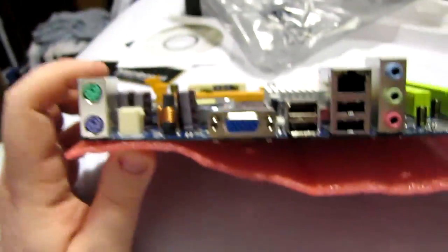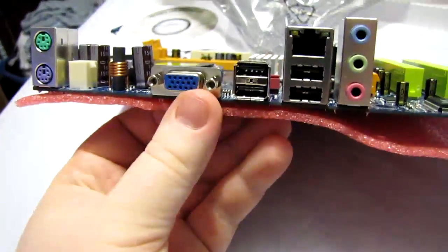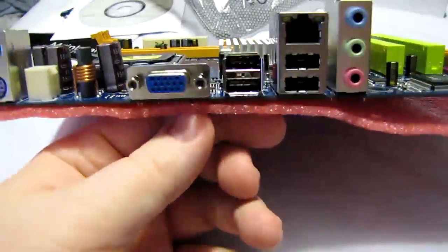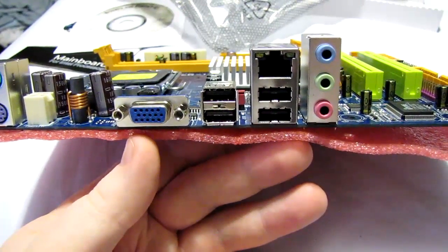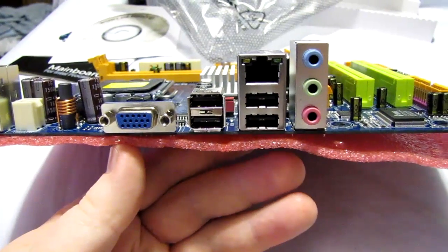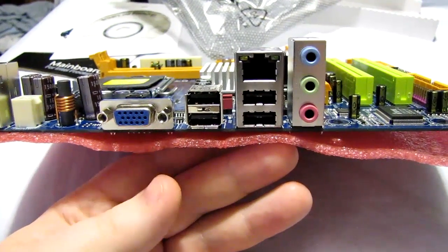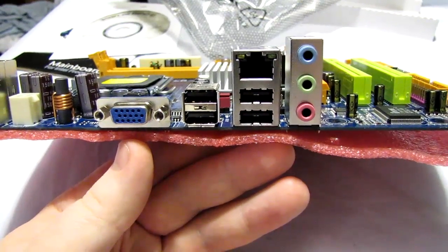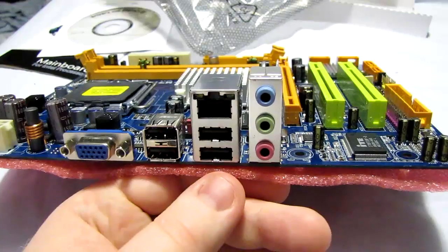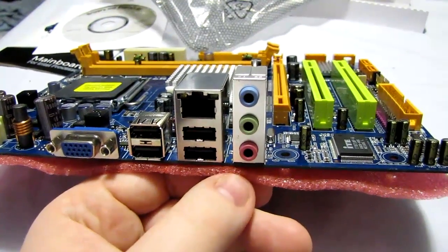Looking at the backplane, it's fairly plain-jane and minimalistic — again, this is a cheap board. We have PS2 keyboard and mouse ports, onboard video which can be negated by using the x16 PCIe 2.0 slot. The onboard video is Intel — I think it's the x4500 or similar — basic DirectX 10 level graphics, giving you support for Windows Vista and Windows 7 Aero Glass but very minimalistic 3D support. There are four USB 2.0 ports on the back, standard 10/100 Ethernet — not gigabit, as you'd expect from a cheap board.